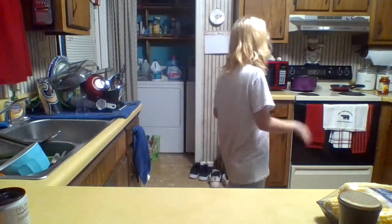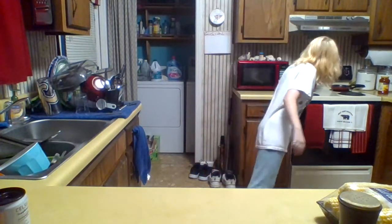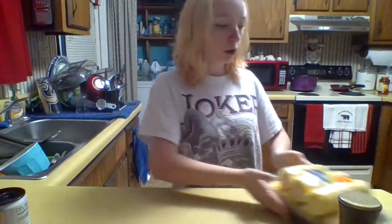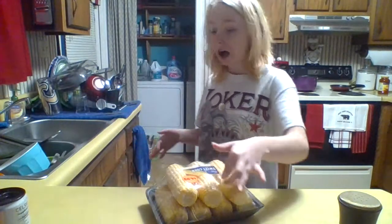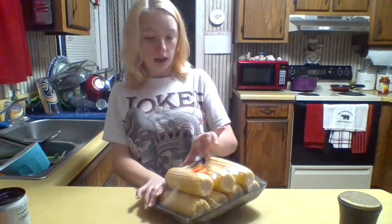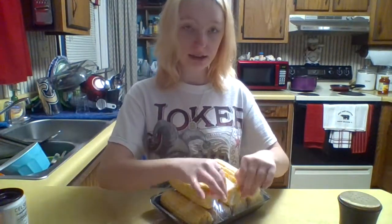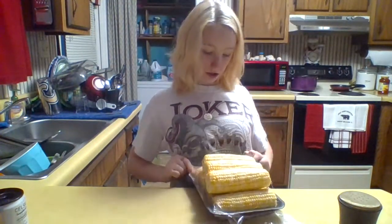To start this off, get a pot and put it on the stove on high. We're cooking corn — you can choose whatever vegetables you want, but we're cooking corn today. I do recommend fresh sweet homegrown corn on the cob, because it's sweet and fresh and just delicious.